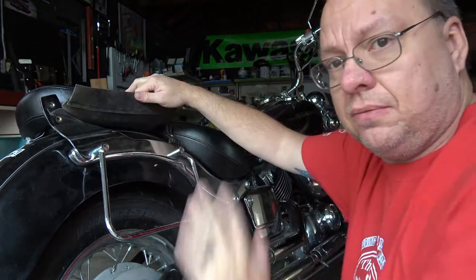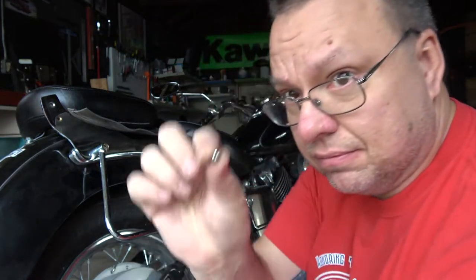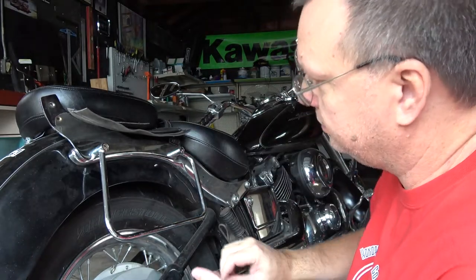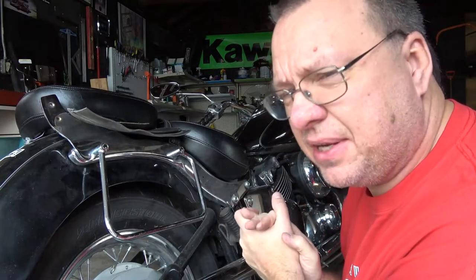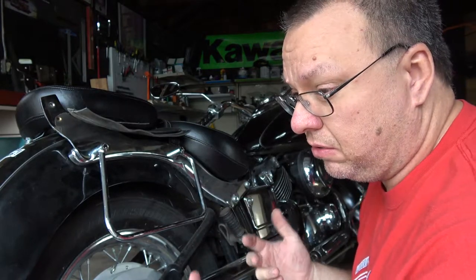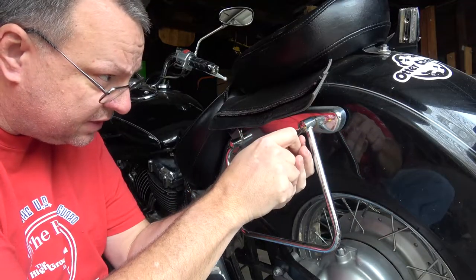That's the one support done, and I just have to go around and put the other one on — same process. If you want to put your caps back on, you don't have to have them, but it will prevent the bolts from rusting. Or you can use stainless steel bolts, but those are expensive, so we'll put the covers on.